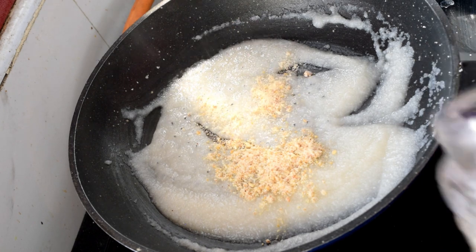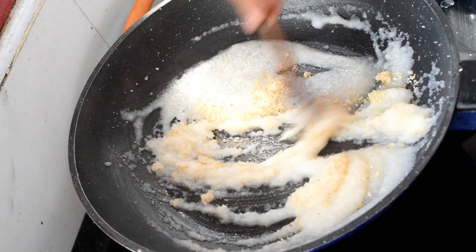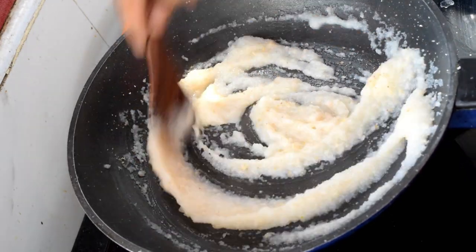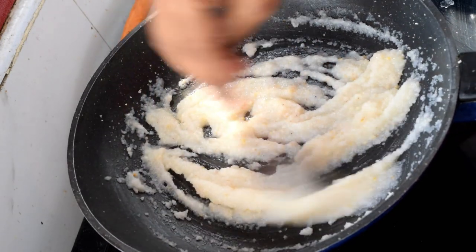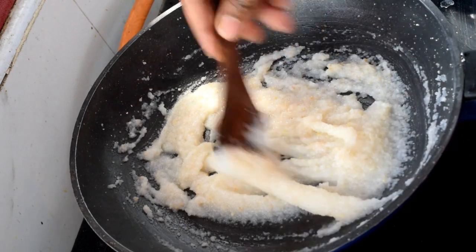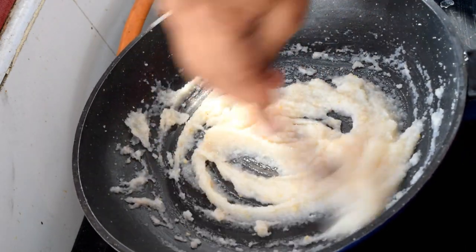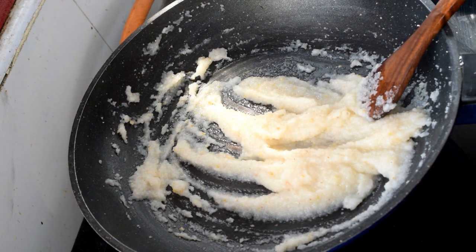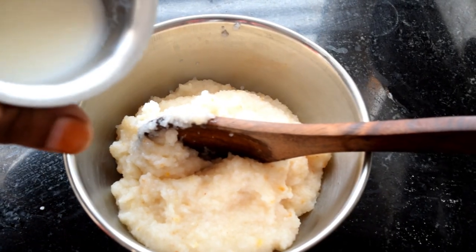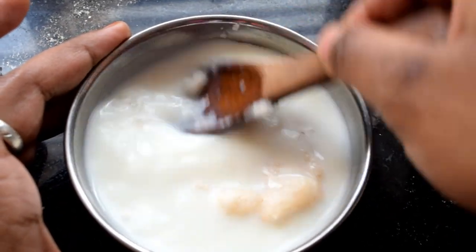Now we have a dry fruit powder. Dry fruit powder is made with walnuts and similar nuts. We use about 2 tablespoons. It is a natural sweetener — not a dry fruit pot. Take it as a paste. It is a natural sweetener, not an added sweet.